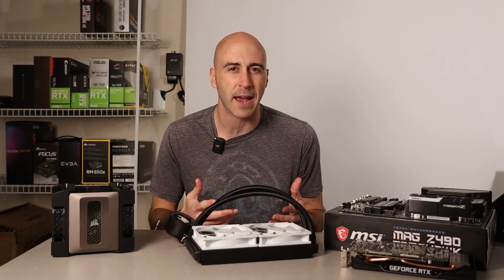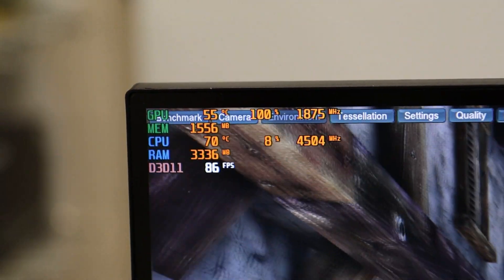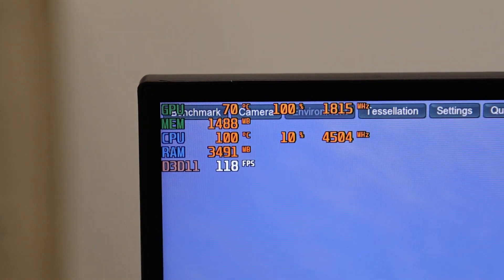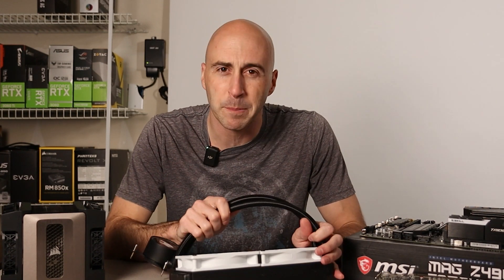I was in Discord the other day and my friend came in and decided to stream his gameplay for Call of Duty Modern Warfare 2. Luckily I had him install MSI Afterburner, which monitors your computer statistics like GPU temperature, CPU temperature, load, that type of thing. On his stream I noticed his CPU temperature was at 100 degrees Celsius. I had him bring his computer over here to the studio so I could diagnose it, and let me tell you, we have a bit of a problem here.